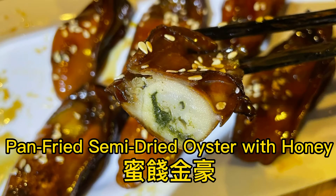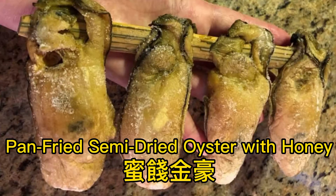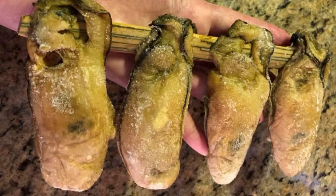Hello everyone, today I would like to show you guys how to make pan-fried semi-dry oyster with honey. This semi-dry oyster has the deepest aroma of oysters and it's a luxury food. My family will cook it for the Chinese New Year.